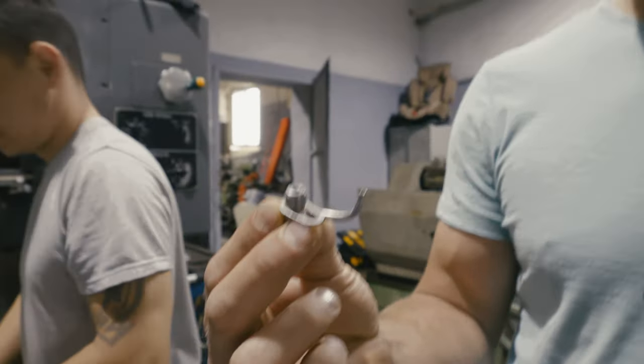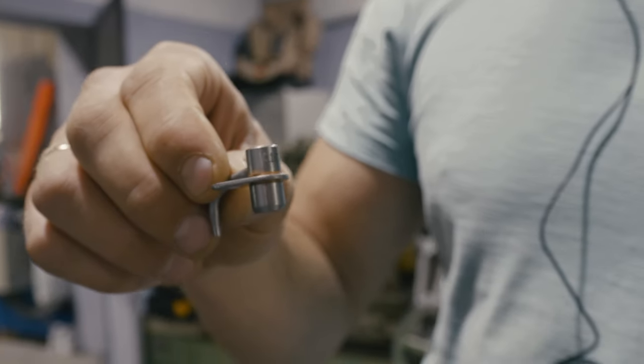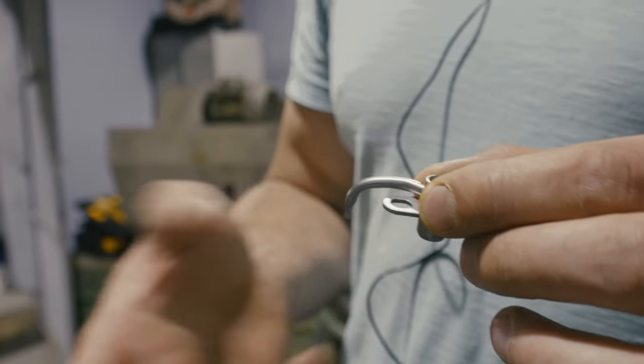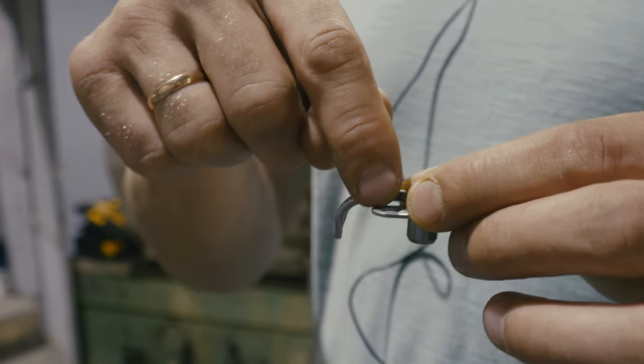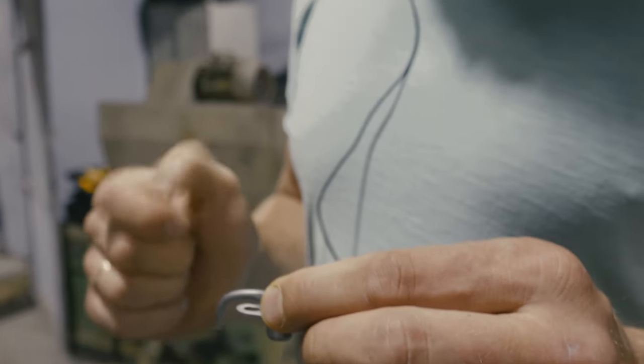Форсунка выглядит у нас вот так. Этой частью она опускается в главную масляную магистраль. Это нос форсунки, откуда бьёт масло. Здесь имеется отверстие для крепления форсунки к плоскости.